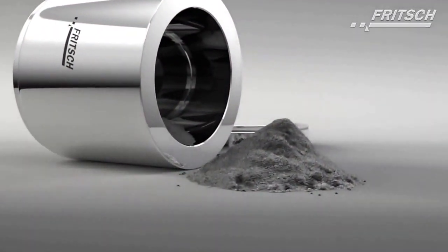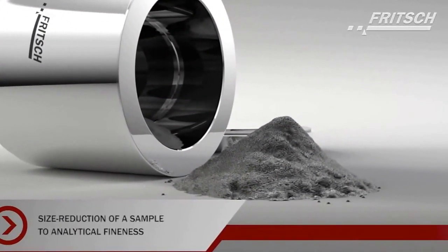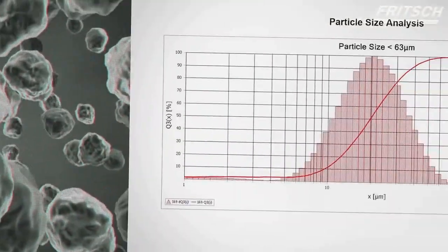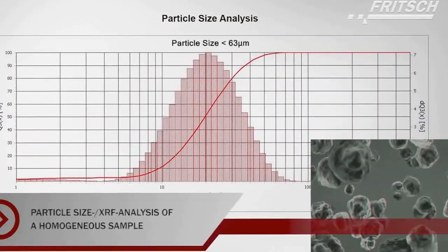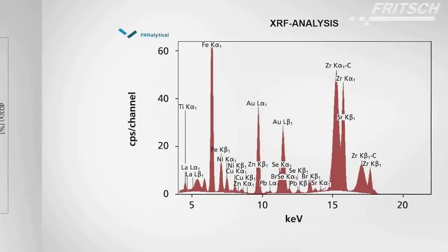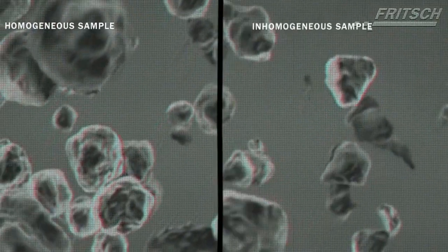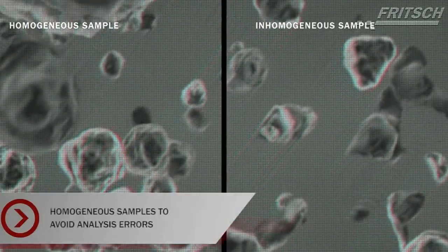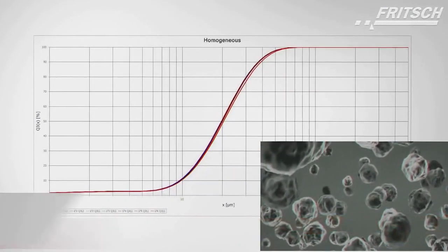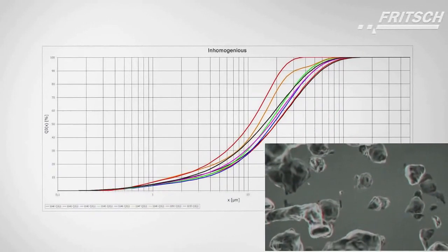Laboratory mills are required for sample preparation for a variety of analytical methods, such as particle size analysis or X-ray fluorescence analysis. The necessary analytical fineness is achieved in planetary ball mills in a very short time. Modern analyzers now require smaller sample quantities; therefore, a further task of the planetary ball mills is the optimal homogenization of the sample, which minimizes analysis errors.